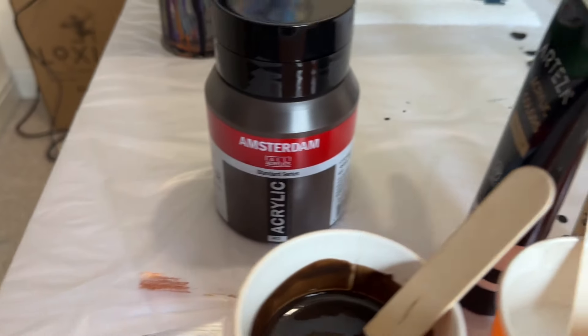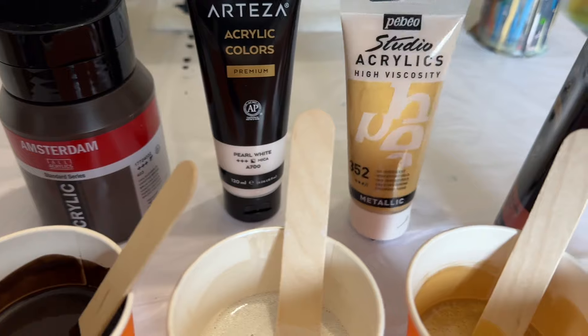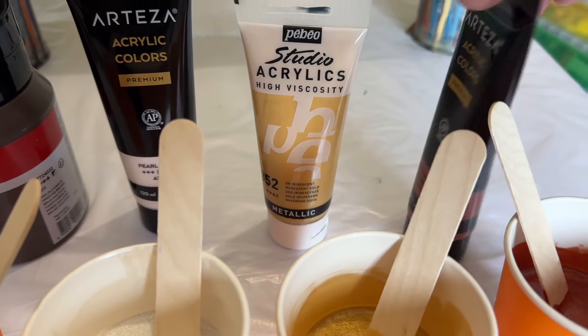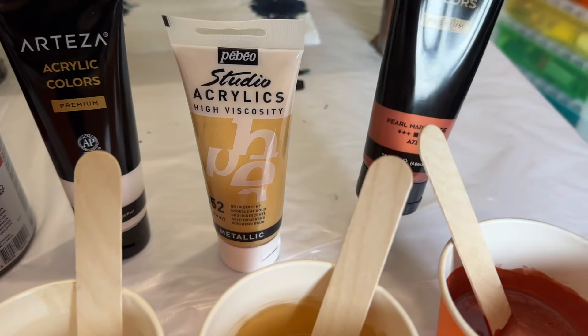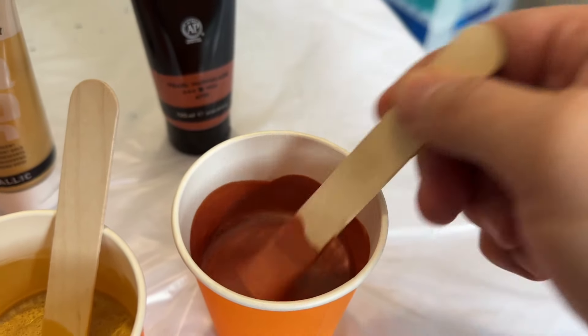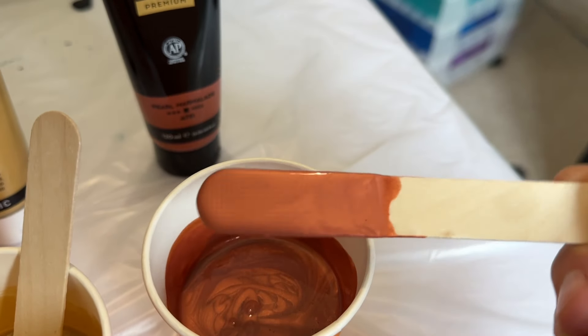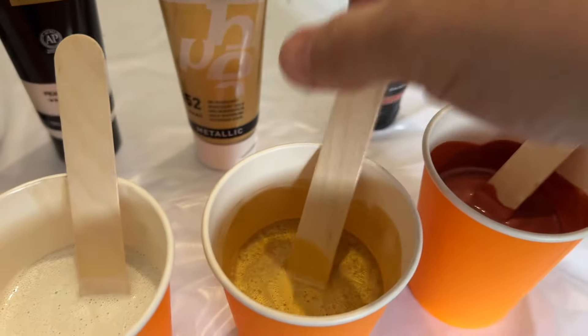Let me show you the colour palette. I have a brown, a pearl white, an iridescent gold, and a pearl marmalade. Let me just show you these colours and their consistencies. That brown is a bit like a bronze colour, but I really love it.